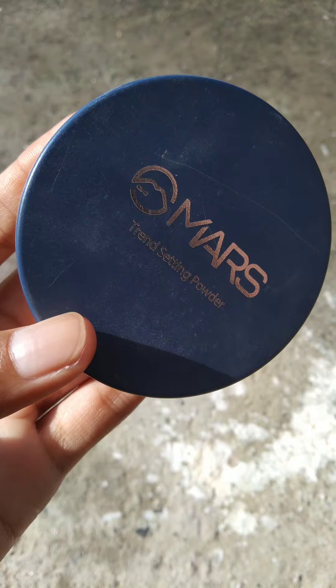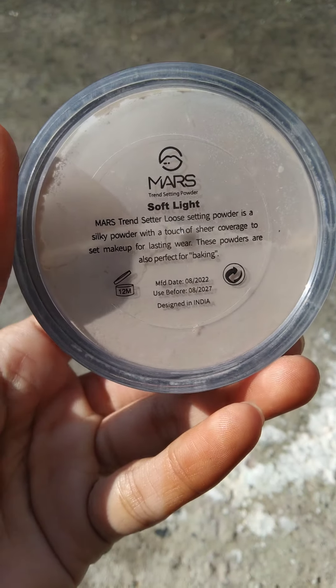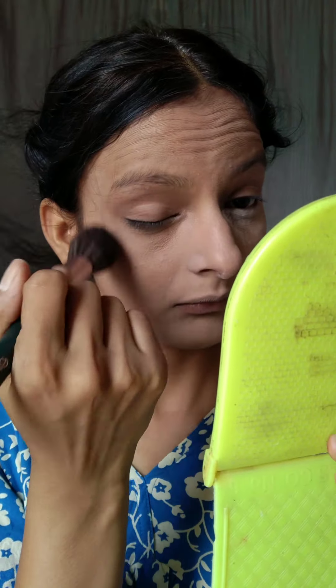I have covered my entire dark circles. After that, I set the base. The setting loose powder is in the shade Soft Light. This product is really good — I forgot to take the application clip. It doesn't give full coverage, but there are some loose powders that give coverage and highlight. I feel it's the best for bridal.